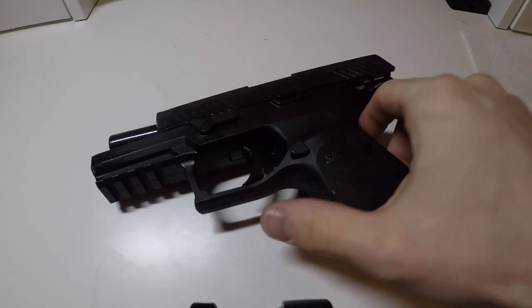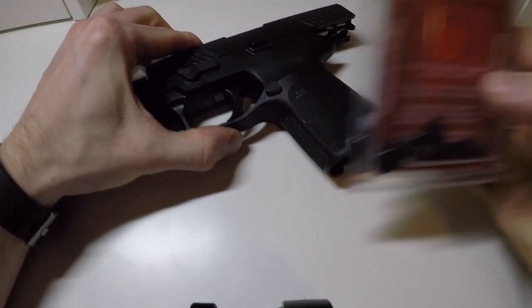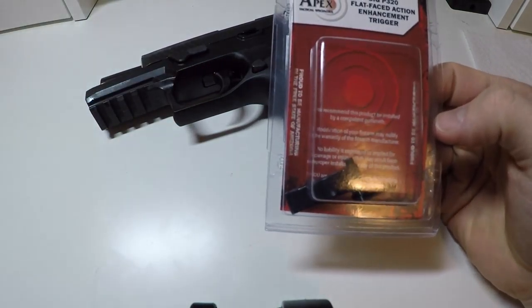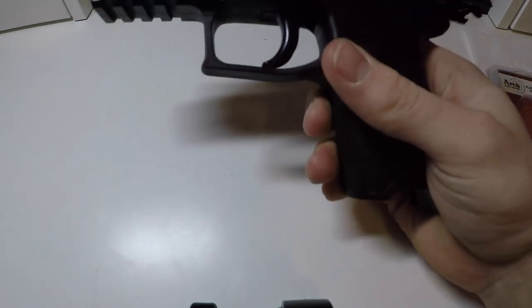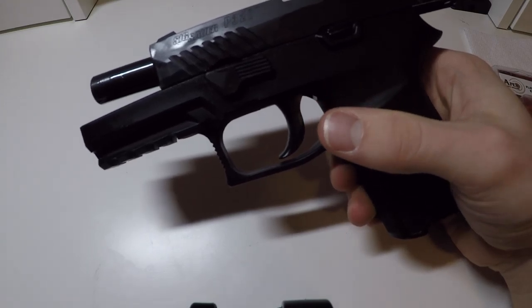This is a video on how to install an Apex flat-facing trigger onto your SIG P320. It doesn't necessarily matter what sub-model it is — the full size, the compact, or the carry.